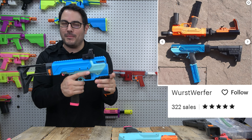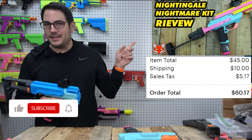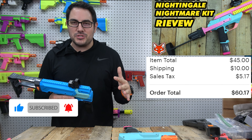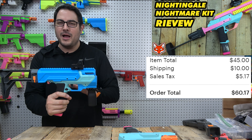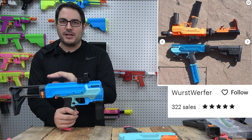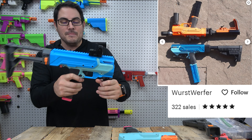We're back with another cool mod kit for the Nightingale. We've previously done some other kits and for almost 60 bucks, one actually made the blaster worse — you're just like, do I want to do any more mod kits? But I did pick up this one here by Worst Warfare. Check it out on Etsy. We bought the STLs because we wanted to print it in our own cool colors.